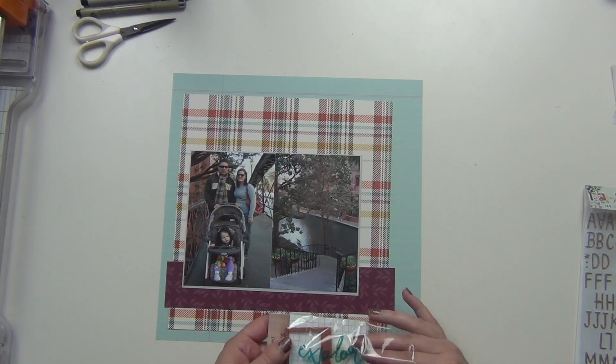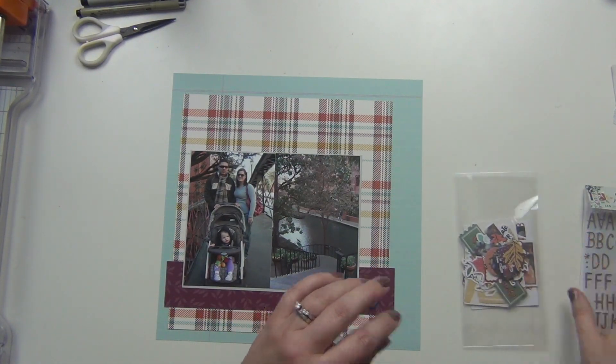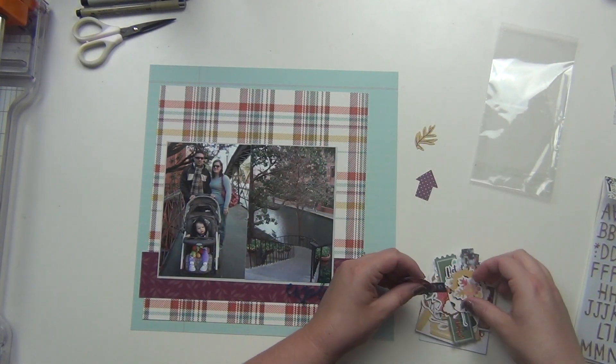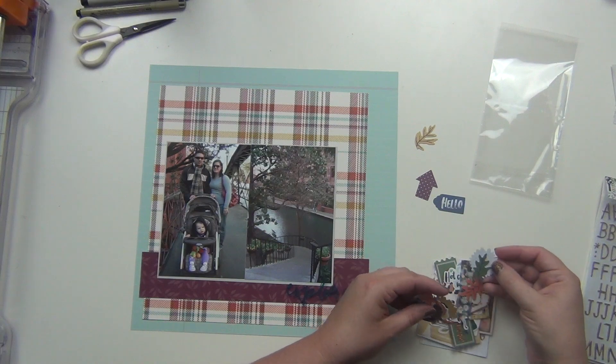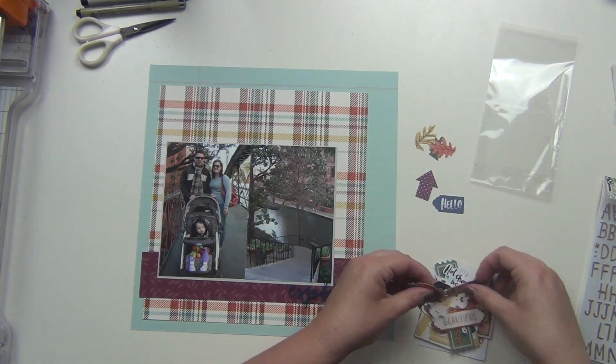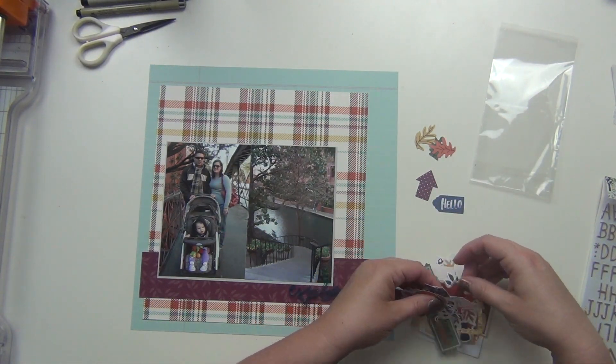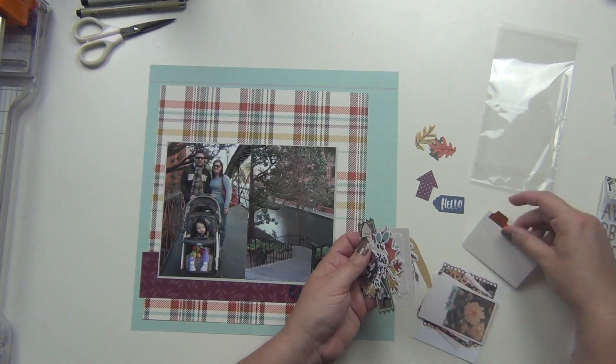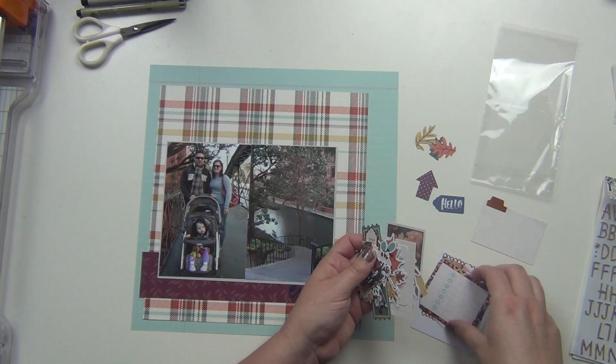I cut a big chunk of that plaid because I wanted it to be the main feature. I'm using the blue for my background, and then I have a strip of the plaid's b-side, which is a purpley color.